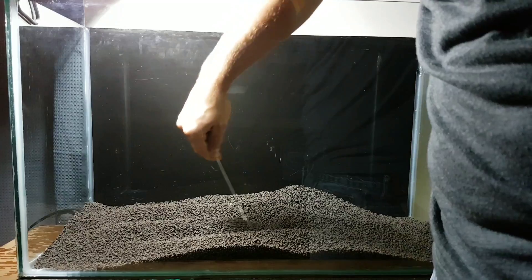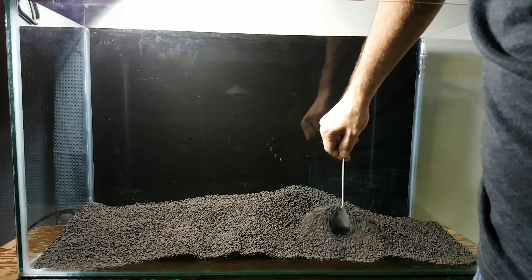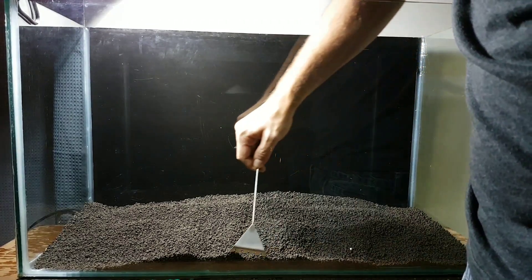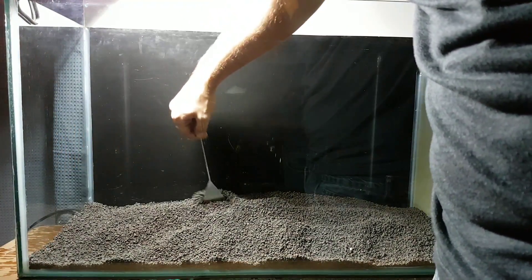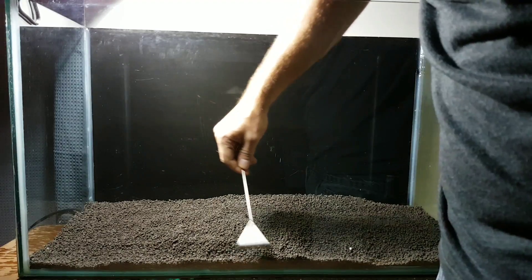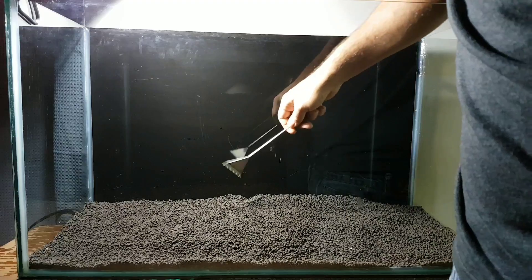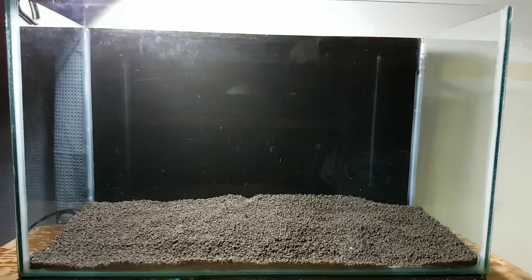With this soil lowering the pH, it grows plants really well — at least the ones I've put in here. My Rotala has an easy time with its roots growing through this soil. I want to continue to spread the soil around until I get about two to two and a half inches in the back and maybe an inch to an inch and a half in the front. This will ensure that my Rotala, which I'm going to be planting in the back, will have a lot of space for its roots.